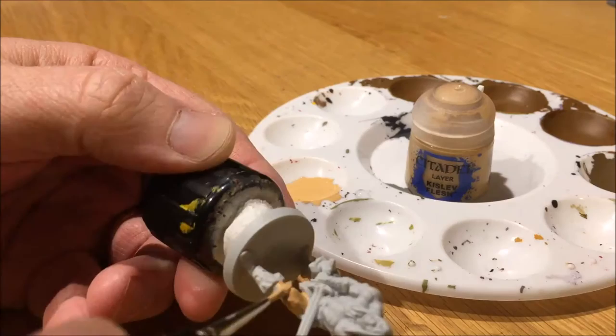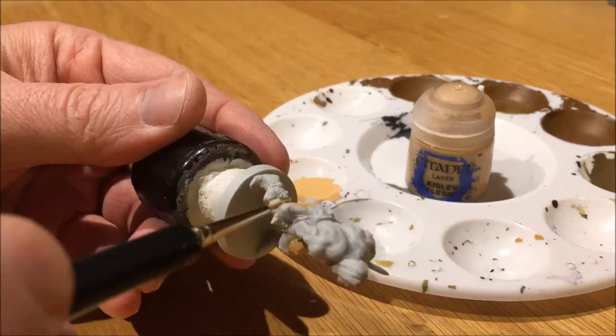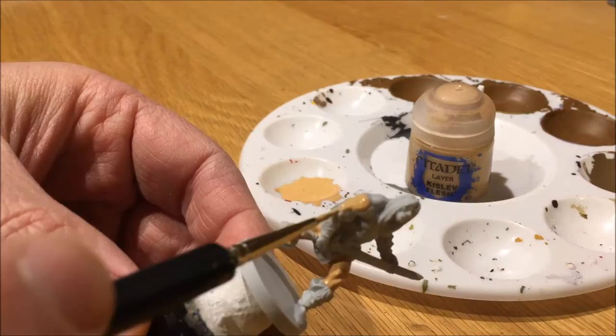I chose Kislev Flash for Conan. It's a nice lighter skin color that after you add the shade, the flesh shade darkens quite a bit and it comes back nicely when you highlight it after the shade with Kislev Flash again. I like Kislev Flash a lot — it's the skin color I mostly use for most of my human minis.